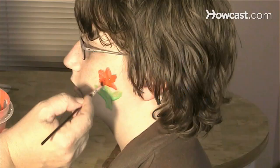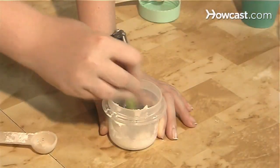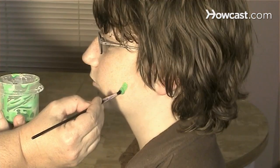How to Make Face Paint. Kids will love to make and create designs with this homemade face paint. It is fun to do and easy to wash off.